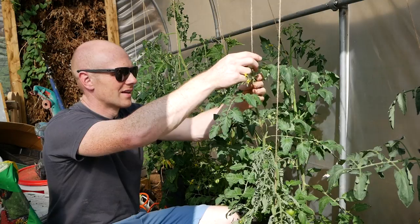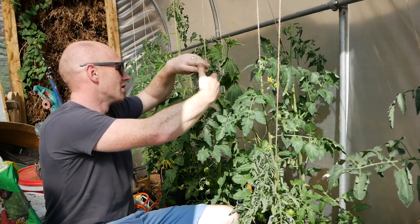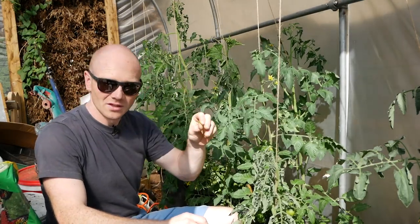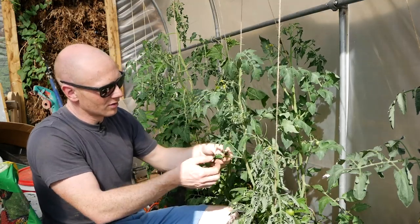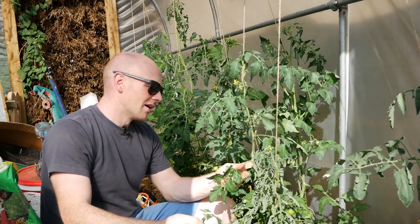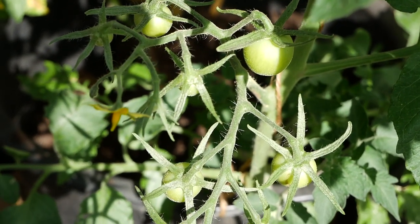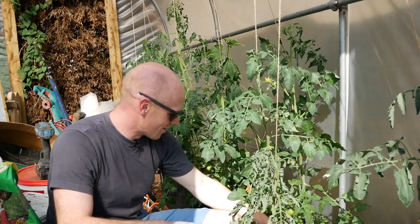I've done lots of videos on growing tomatoes so I won't revisit all that now, but we usually grow them on string or bailing twine, which saves on bamboo sticks. We just give them a twist every now and then and they self-support. The main thing apart from watering is pinching out — as soon as you see a shoot coming up at 45 degrees that's trying to make a new plant. We don't have a long enough season to create a giant tomato tree, so all those get pinched out, sending more energy into the trusses to give us ripe tomatoes before the end of the year rather than a load of green tomato pickle.